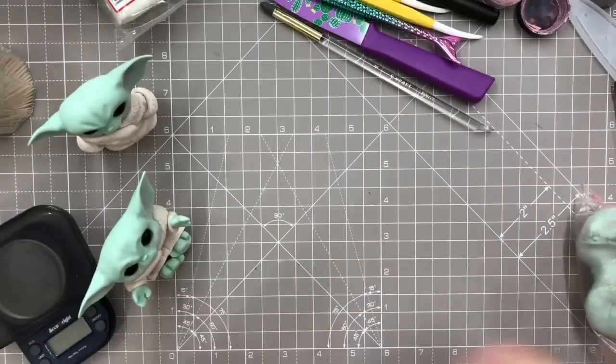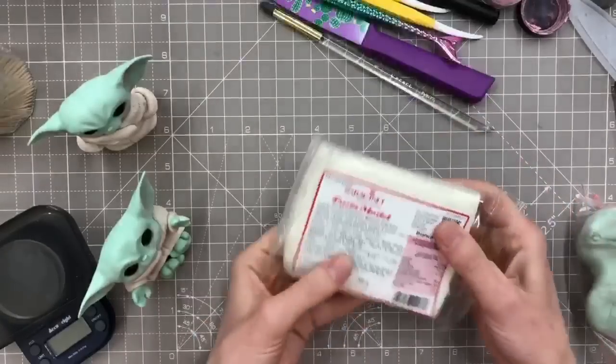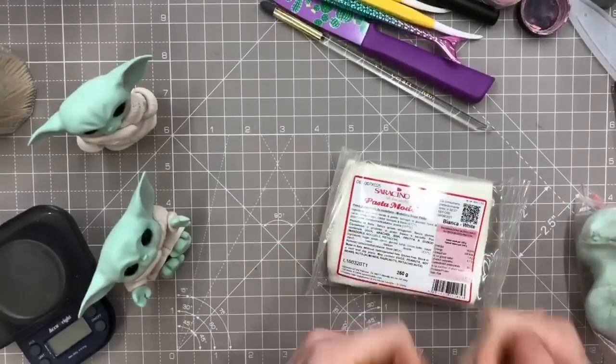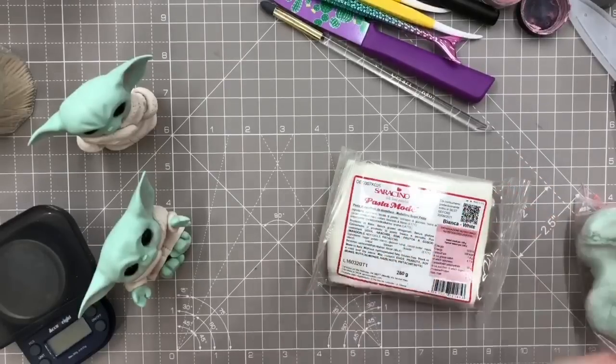We're going to be using the modeling paste today. I'm going to be using the Sericino. You don't have to use this one, you can use a different one. It's just this one's got cocoa butter in, so it gives me a while to work with it without it drying and cracking.